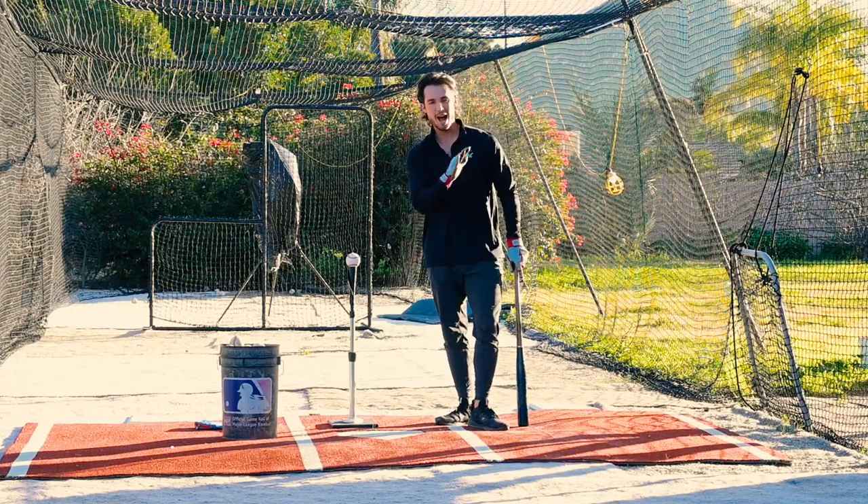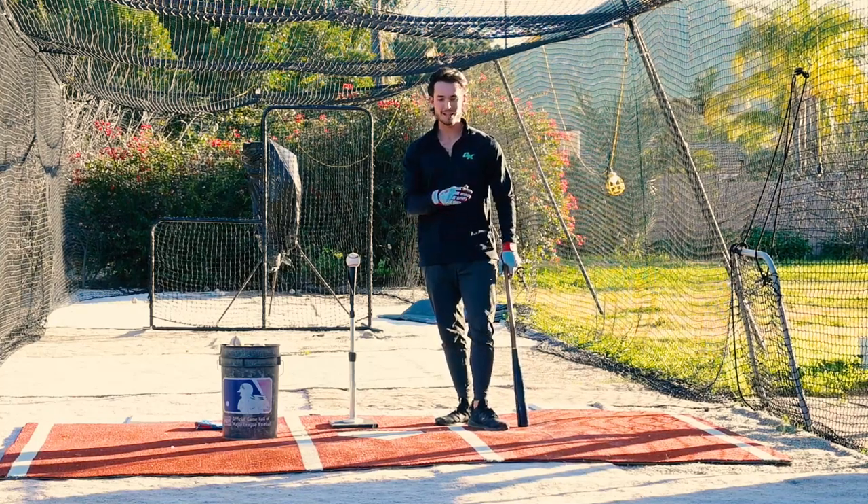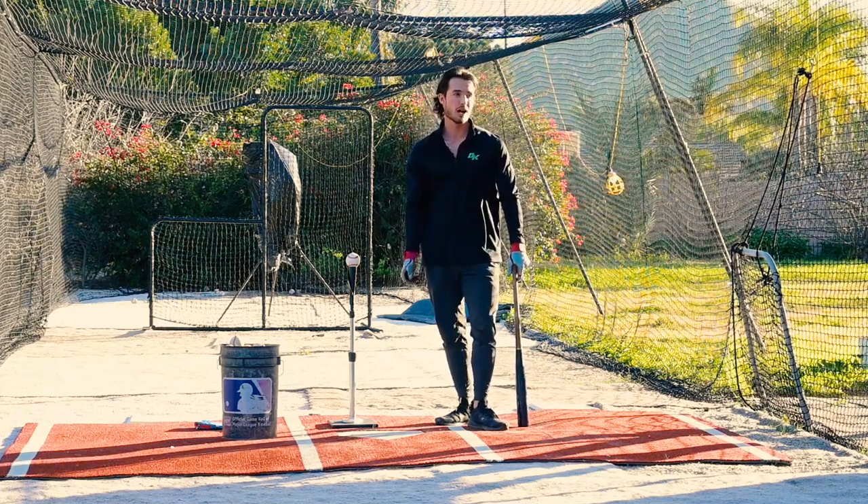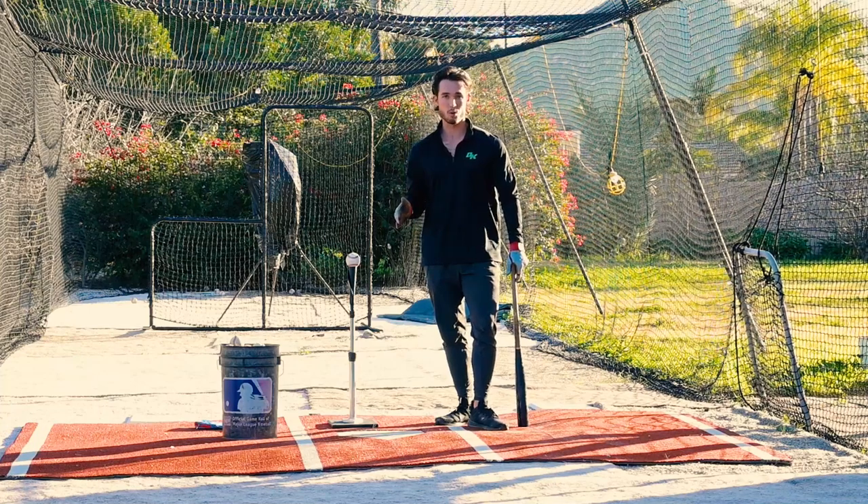What's up guys, Coach Rack here. This is my absolute favorite drill. It doesn't even require that you have a partner, although if you do have a partner you could even use it as a competition. It's my favorite drill across the board. Listen up.